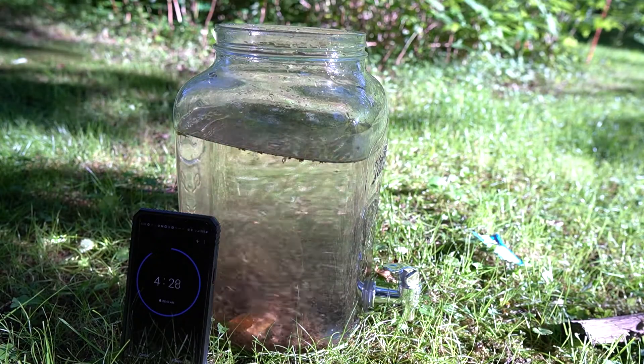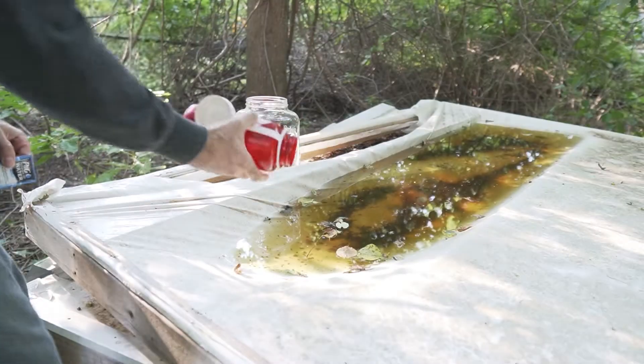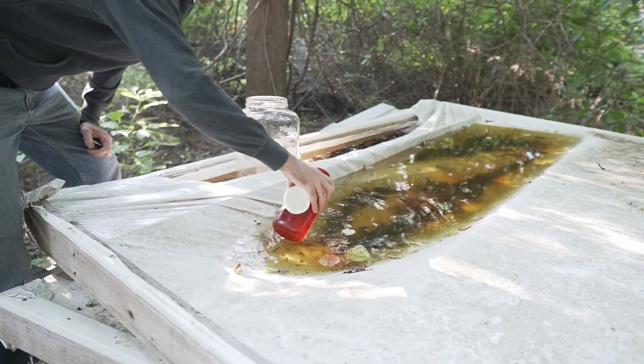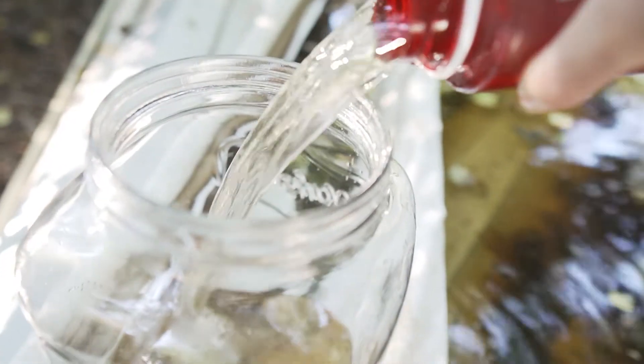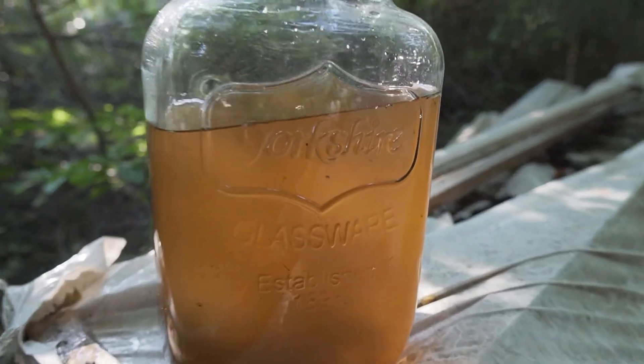We'll see how it separates all of the contaminants of the water. We'll look at it again under the microscope and then we're going to do a taste test. One of these packets will treat 10 liters of water, so I'm going to use a Nalgene bottle and just scoop up 10 bottles. There's all sorts of gross things swimming around in here. Here's the water we're going to be treating — you can see there's literally bugs floating around in there. I don't know if that's mosquito larvae or what, but there is a ton of nasty stuff in here and we're going to treat this and see what happens.